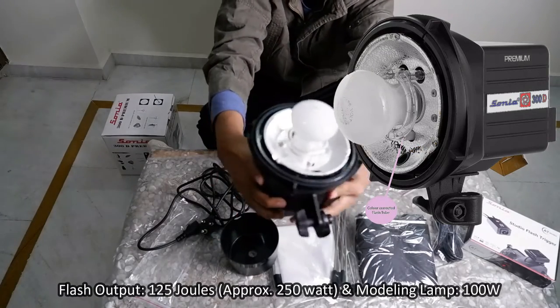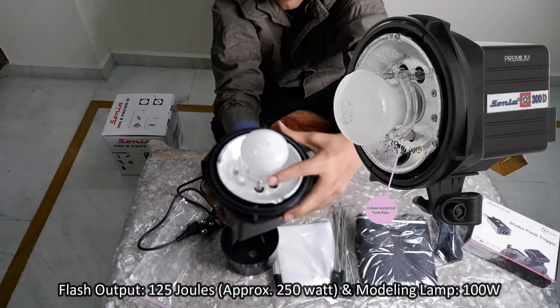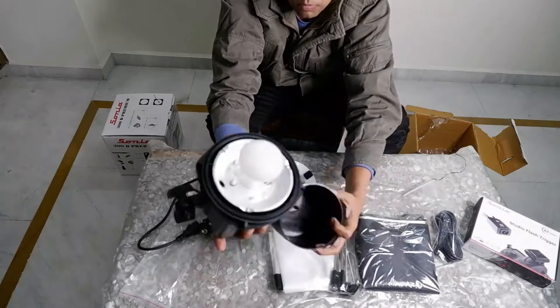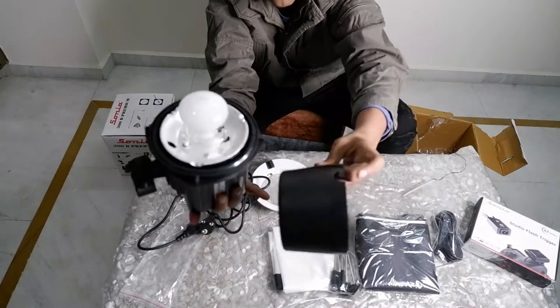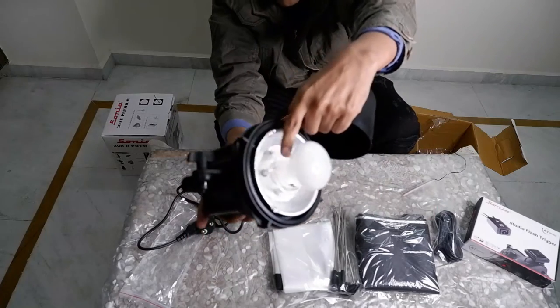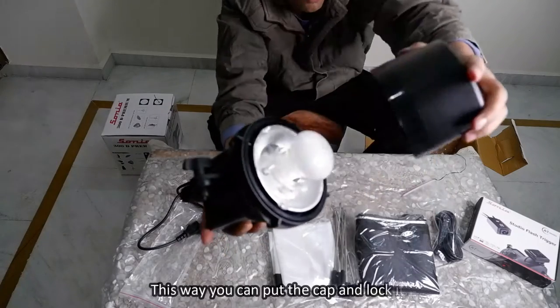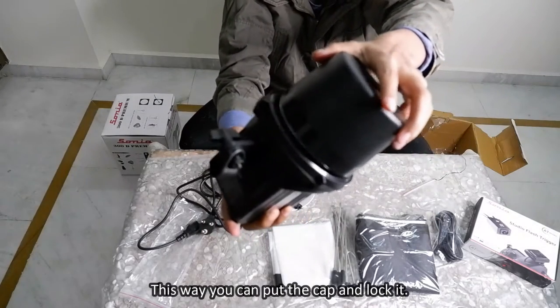Remove the cap by unlocking it. The flash output is 125 joules, which is approximately 250 watts, and the modeling lamp is 100 watts. You can put the cap back and lock it using the green button.